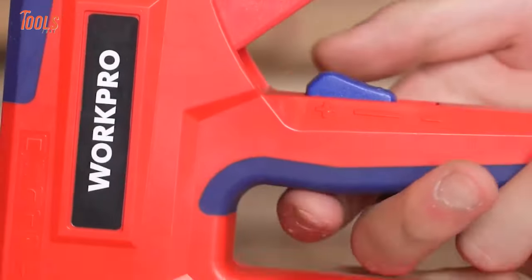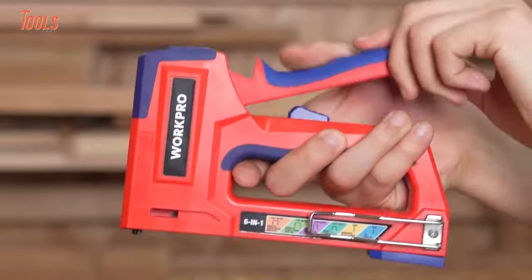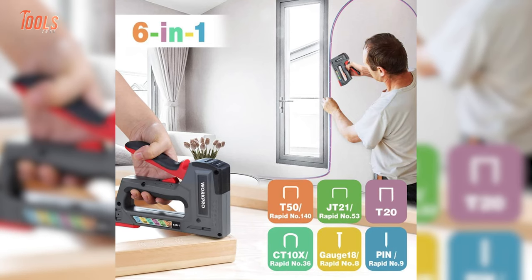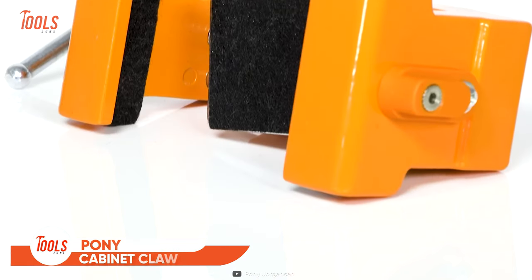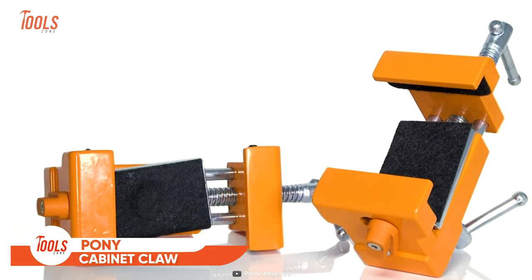Surprisingly enough, the well-balanced design and ergonomic shape of this staple gun fits perfectly in the hand and requires no extra labor to operate. You'll get the comfort and facilities like firing a pneumatic staple gun. Those who are always worried about cabinet installation projects will love this tool.